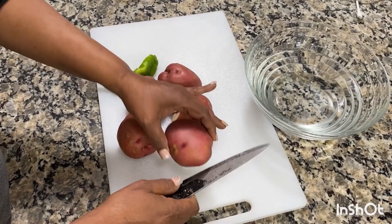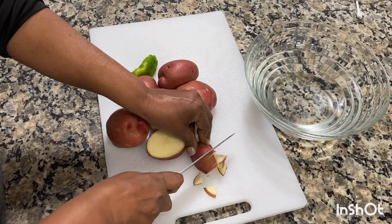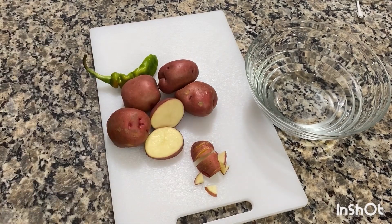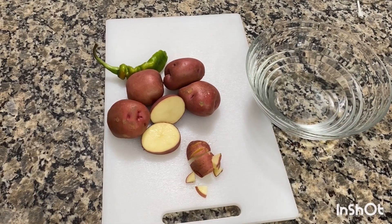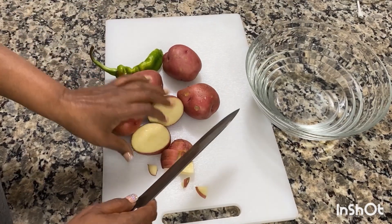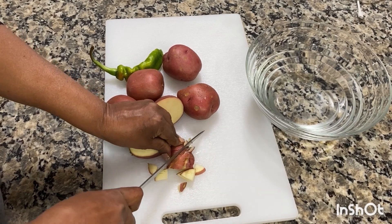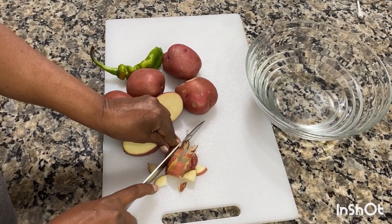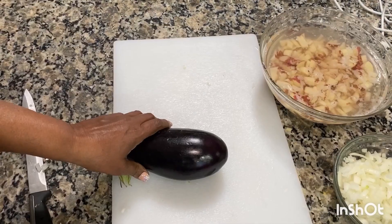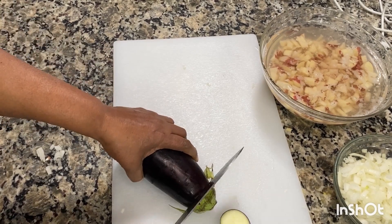So now I am cutting the potato for pakoras — five medium-size potatoes, cut very very thinly. Onions I also chopped very very thin. Now I am going to chop and cut the eggplant.